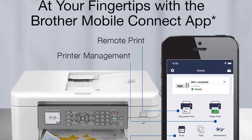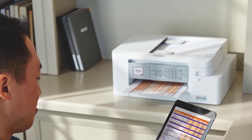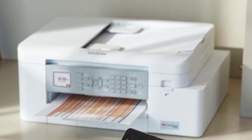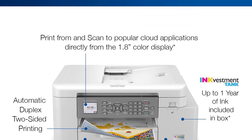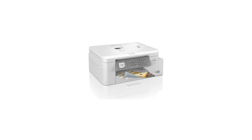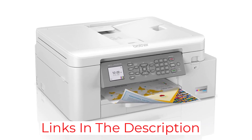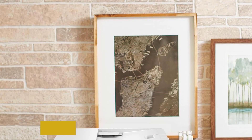This wireless printer also works with Alexa and can be used with Wi-Fi Direct for added convenience. The Brother Mobile Connect app offers easy and intuitive mobile device management, letting you print, scan, or copy from your phone. A 1.8-inch LCD screen also enables you to check current print status and ink levels at a glance.